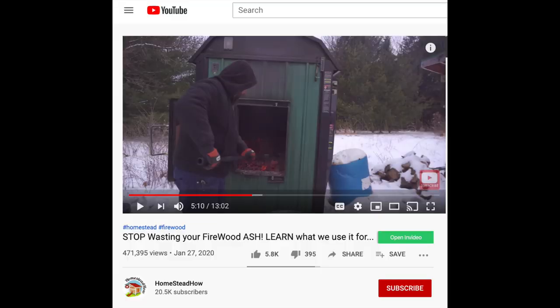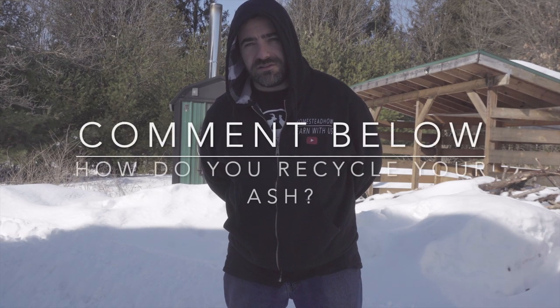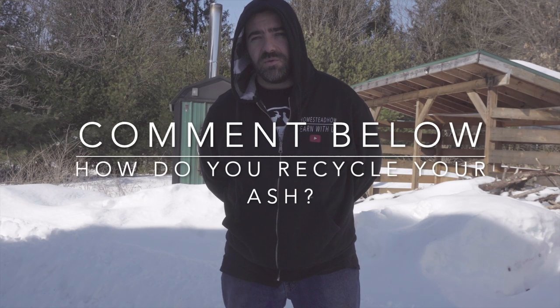In conclusion, if you burn firewood you're going to have ash — there are lots of ways to recycle it rather than just tossing it out. I encourage you to go back and check that last video we did; there were some really good ideas there and interesting conversations. If you're watching this, please leave a comment below if you have additional ways that you recycle your wood ash — we'd love to hear about it. Thanks a lot, please hit that subscribe button and have a great day.